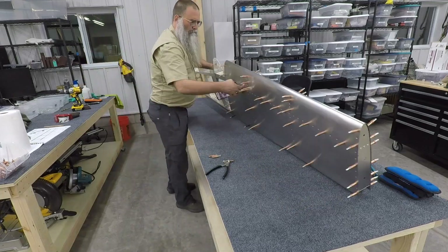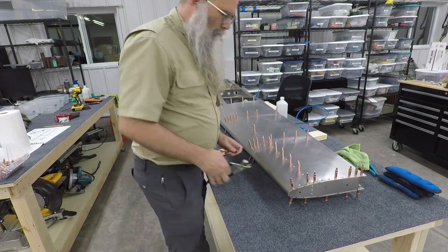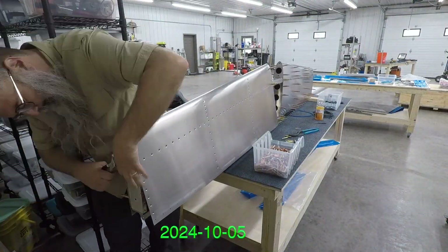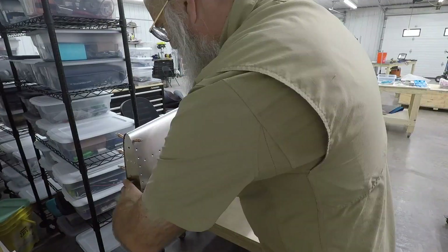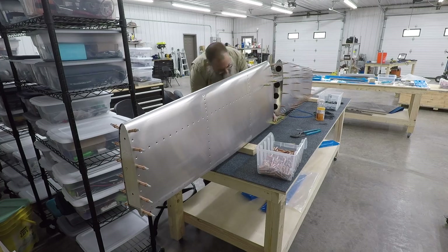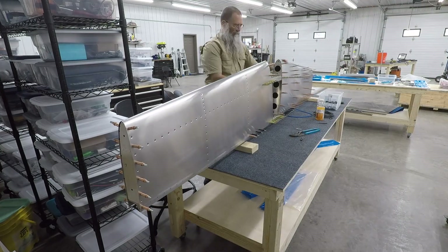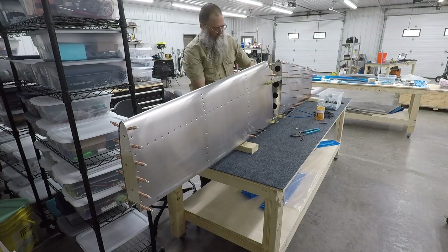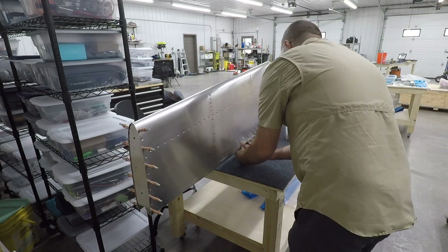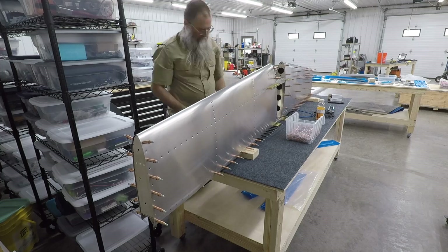Since this is the first skin I've Clicoed in place, I wasn't sure what the best strategy was — start at the leading edge, go to the trailing edge, or start with the big Clicos and go to the small. But eventually whatever I did worked. The next day I have the larger 3/16ths Clicos, and now the right side skin seems to fit so much better. I'm not sure if it was putting the larger Clicos in that aligns things better, or if it's just that the left side being done aligns the whole structure better so the right side fit better.